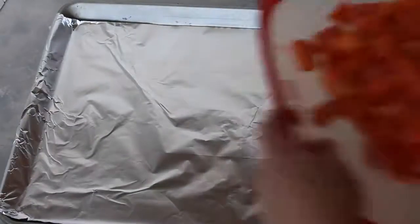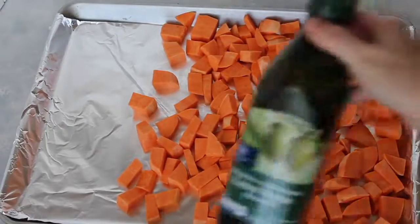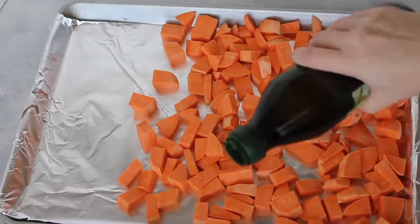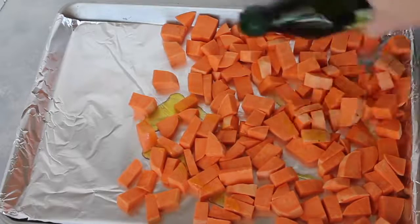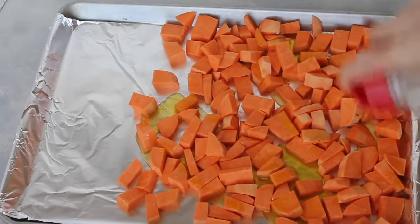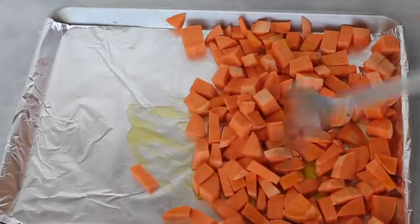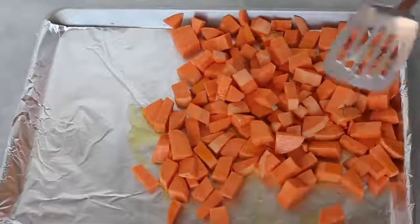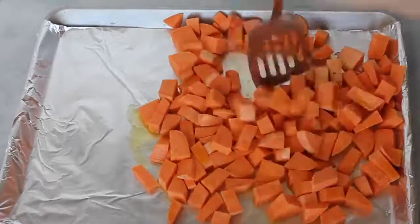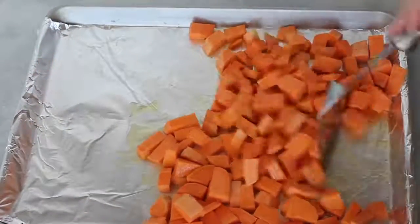Before you start, preheat your oven to 375 degrees. Then you're going to cover your cookie sheet with aluminum foil so cleanup will be so easy. For my sweet potatoes, I have three sweet potatoes that I peeled and chopped up into bite-sized pieces. I'm going to put about three tablespoons of olive oil all over my sweet potatoes. Next, sprinkle on your garlic salt — or if you don't like garlic salt, go ahead and use just normal salt and pepper; either one works fine. Then take your spatula and mix it gently, trying not to put holes in the foil, and just try to cover each individual potato with oil.